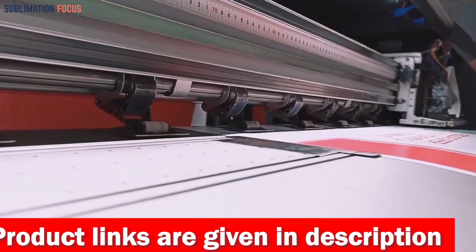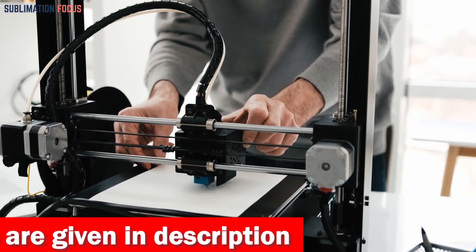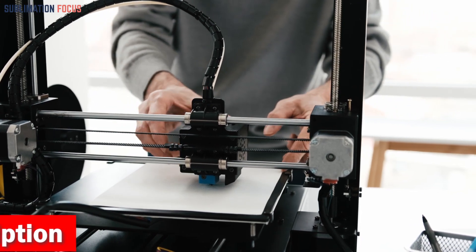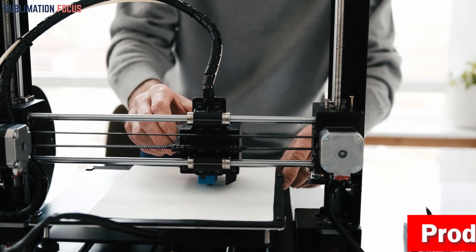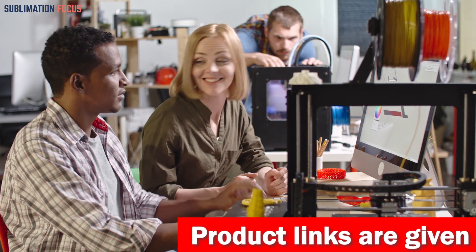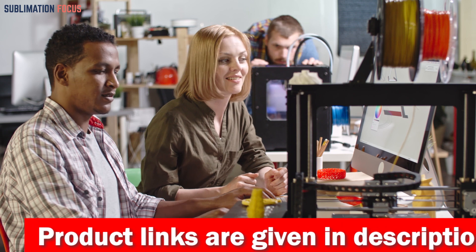The world of 3D printer filaments is ever-evolving, with innovative composite materials and eco-friendly printing advancements leading the way. With these premium filaments, you can expect to achieve high-quality, precise prints that exhibit exceptional strength and durability. Whether you're creating intricate designs or functional prototypes, these filaments are engineered to deliver outstanding results, which ensures your prints stand the test of time.